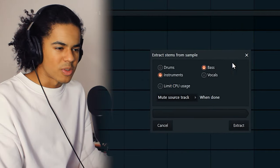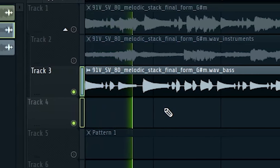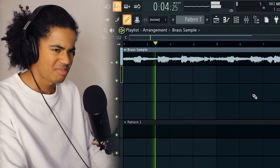The sample does sound pretty cold, but I am noticing a bass guitar in there, so I'm just going to extract the stems from the sample and separate the bass from the rest of the instruments. I'll keep it to one side for now, because I might use it somewhere in the arrangement later on.